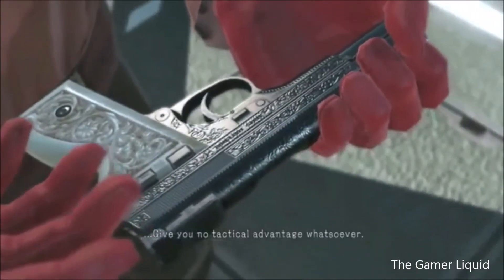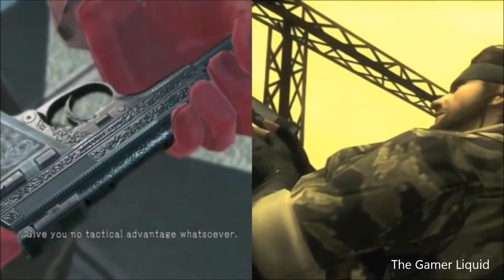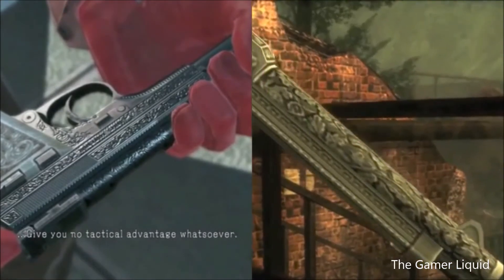Engravings give you no tactical advantage whatsoever. It's a nice gun, I'll give you that. But the engraving gives you no tactical advantage whatsoever.